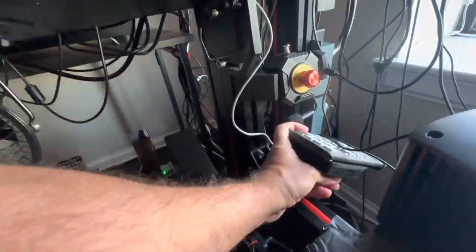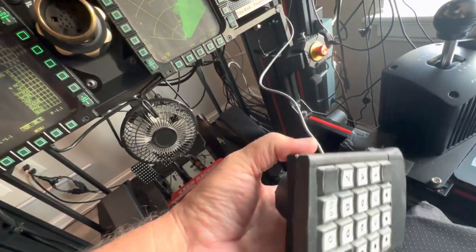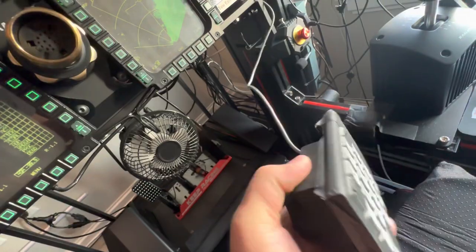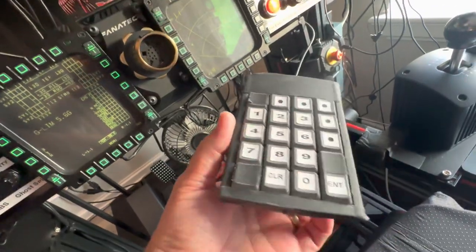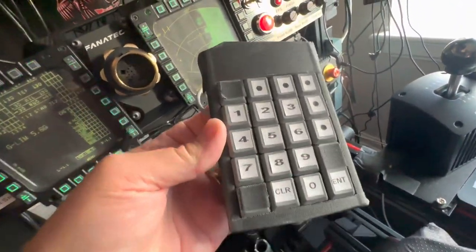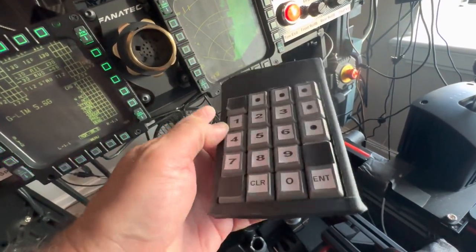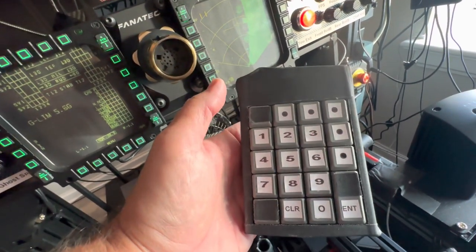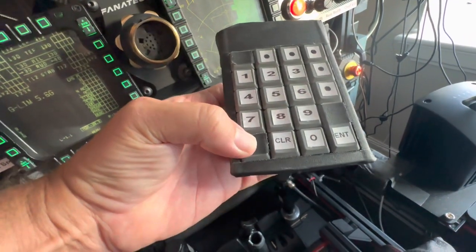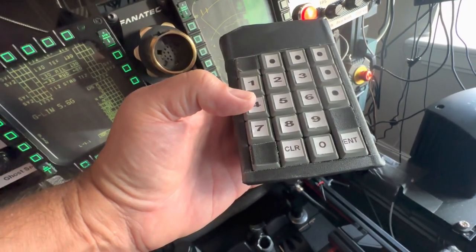The only thing that moves up there now is my handy dandy self-made upfront control panel made from a USB number pad. This is just a USB number pad that you can plug into a computer or laptop. I put labels on the buttons that I use the way I need to use them, because some of the buttons aren't configurable — like the num lock button on the keypad — that button is not functional in DCS. You can't program it.